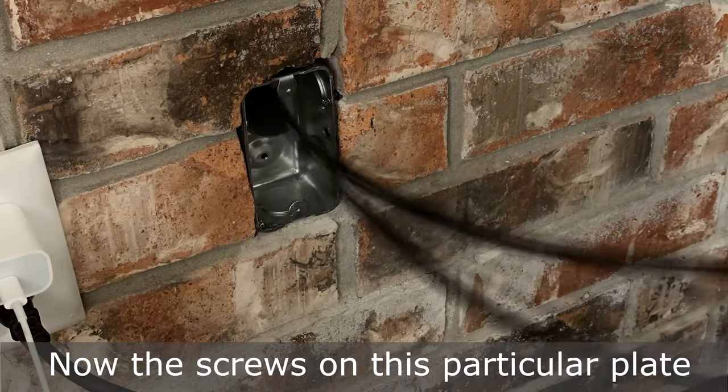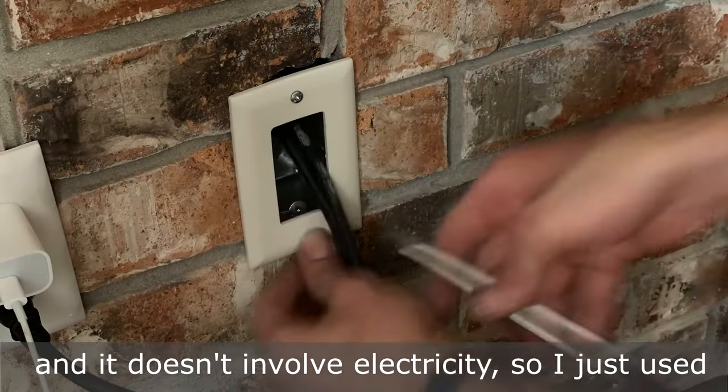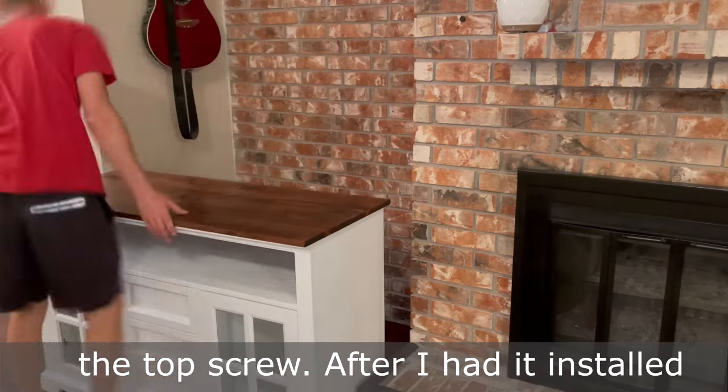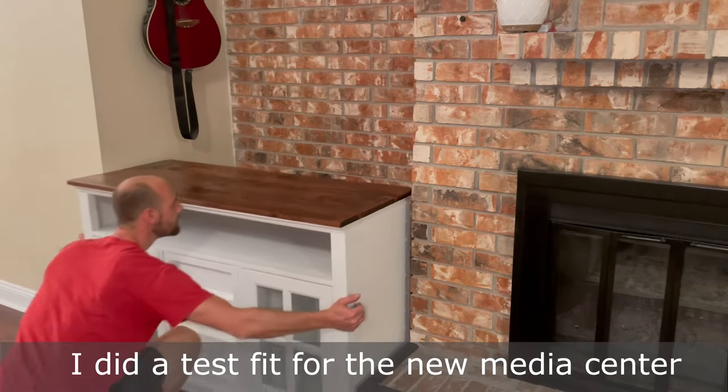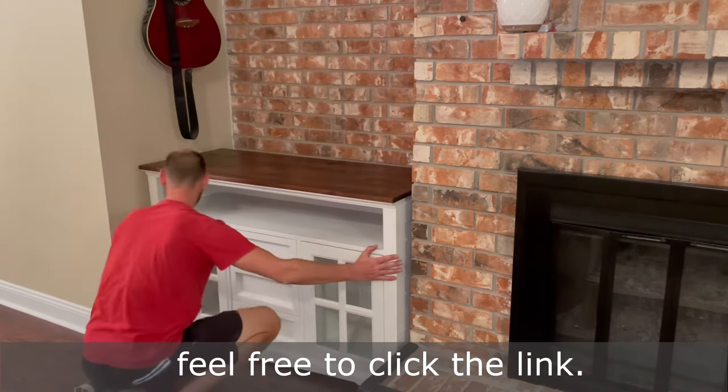Now the screws on this particular plate didn't match up with the box, but it's going to be behind furniture and it doesn't involve electricity, so I just used the top screw. After I had it installed, I did a test fit for the new media center. If you'd like to see the finished product and how to build a built-in, feel free to click the link.